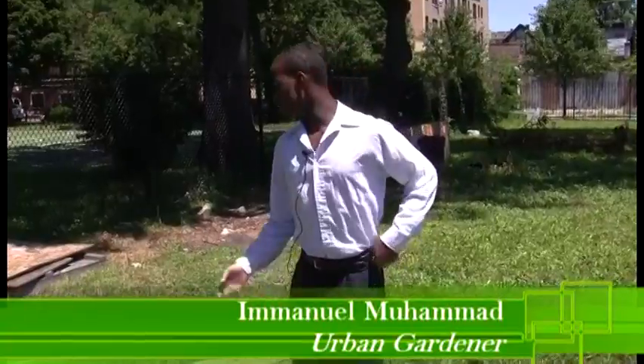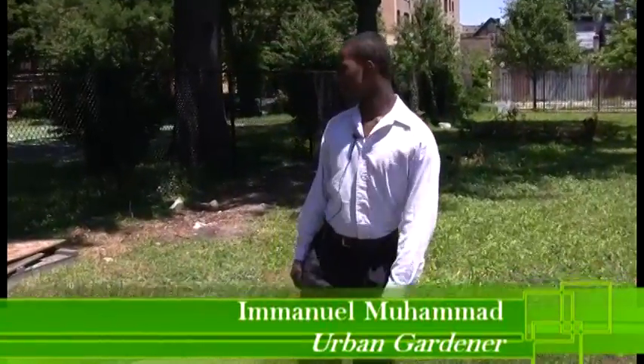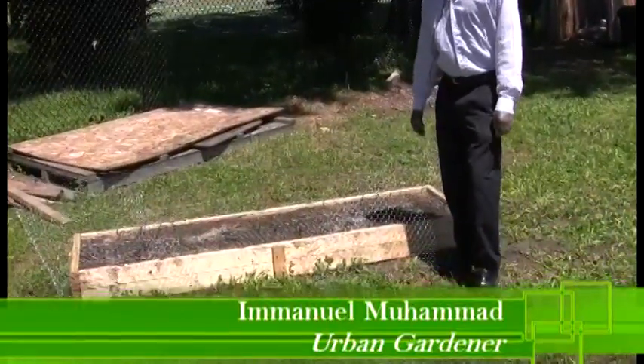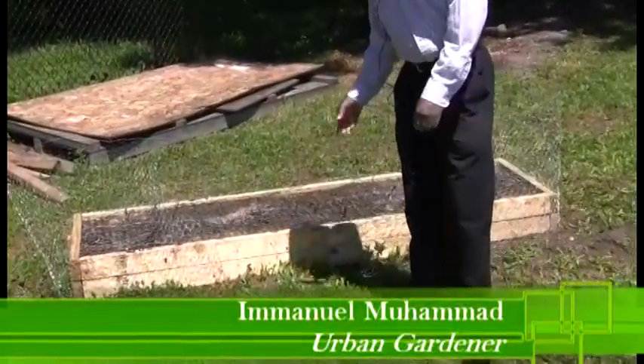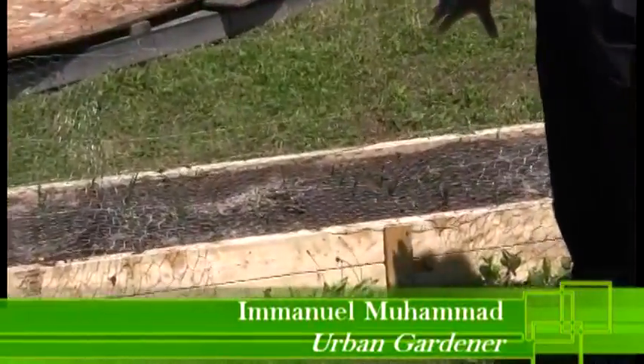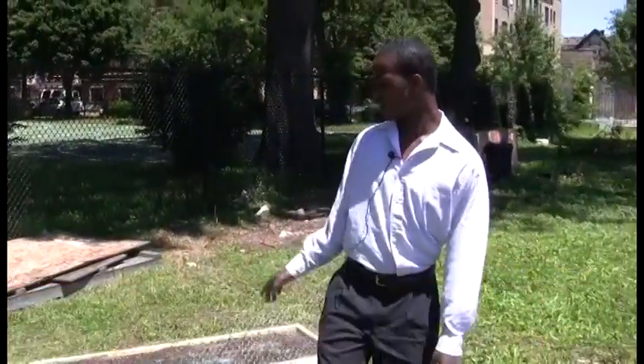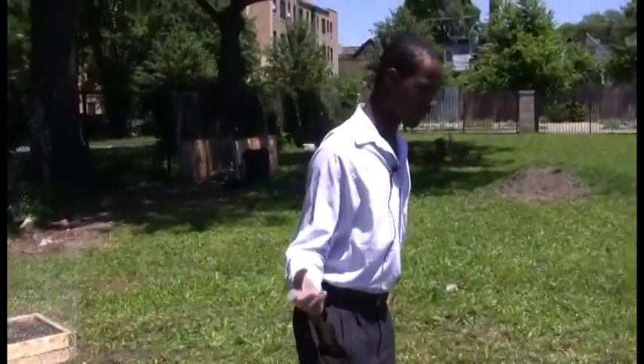My name is Emmanuel Muhammad, and this right here is the MUI garden. Right here we have onions growing. It took us about five minutes to really complete the bin, and to really put it up took us about ten minutes. But it did take a lot of hard work and teamwork from my other companions.